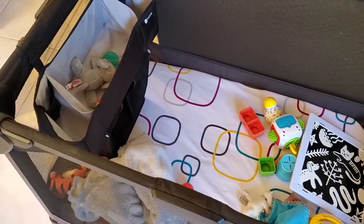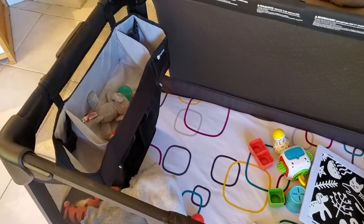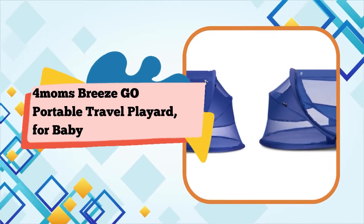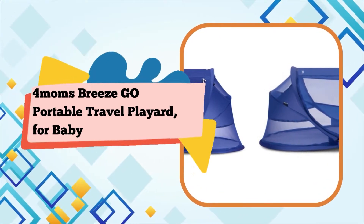One push open, one pull close. Easy one-handed setup and takedown. Great for travel or moving around the house. Water-resistant playard mattress.